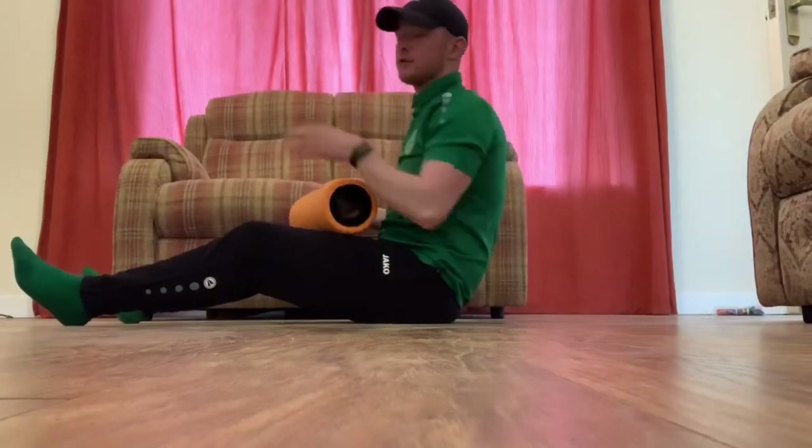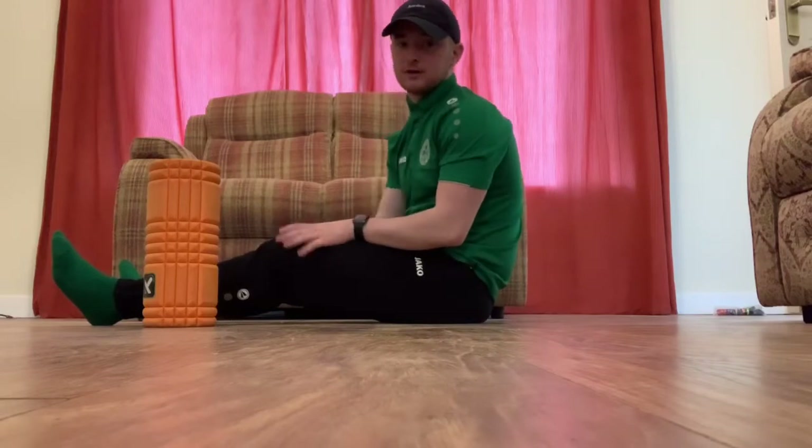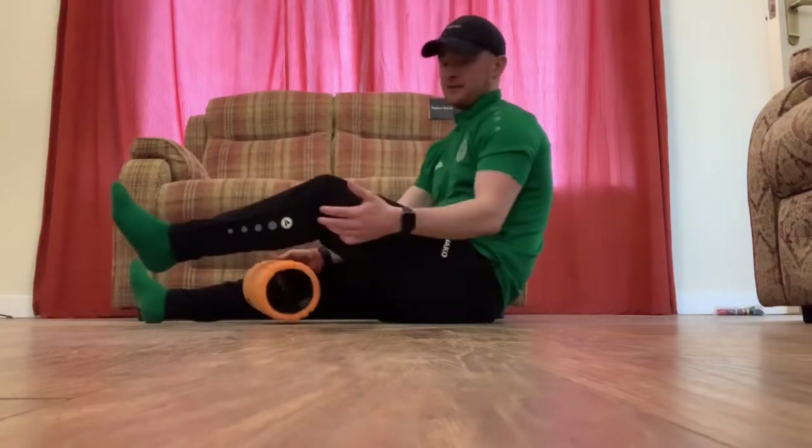You'll get a side view and a front view of every exercise. A good tip is whenever you're rolling, just roll each area for 30 seconds to a minute. If you need to go more than that to get more of a feel on it, that's fine.